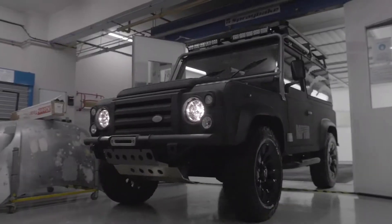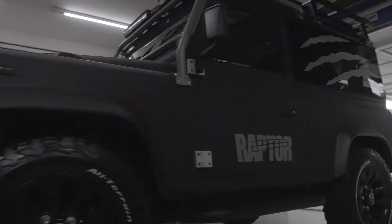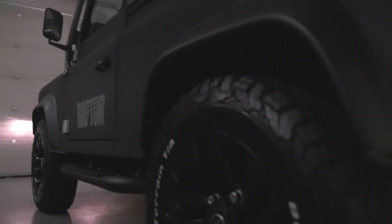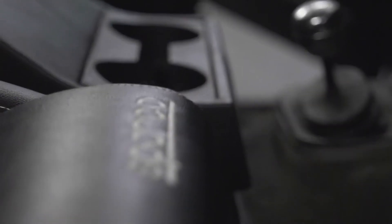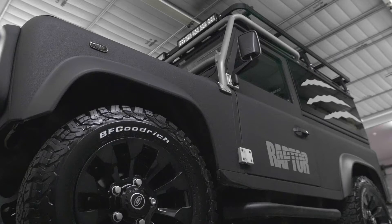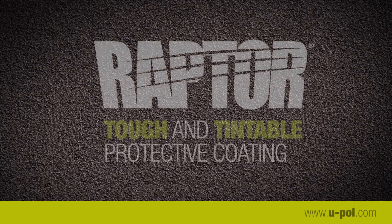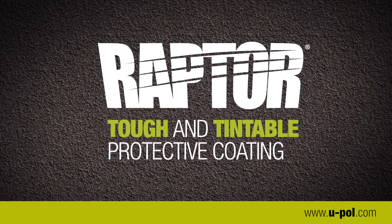Less than a week's work — mission accomplished: the Raptor Land Rover. With Raptor, UPOL have developed a tough, easy-to-use, versatile product to protect your vehicle, as well as giving you the opportunity to create a cool, awesome finish. When are you going to Raptor your ride?